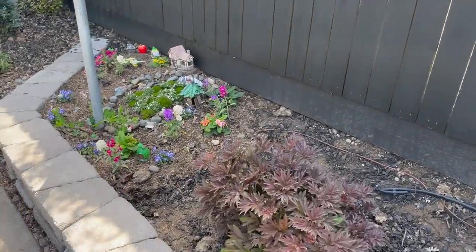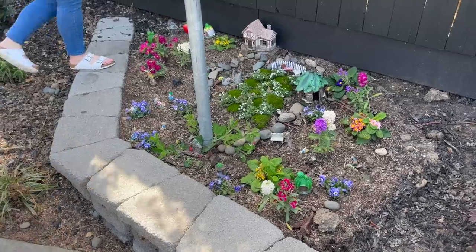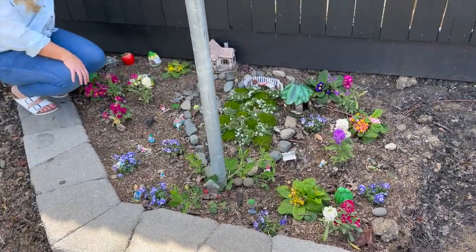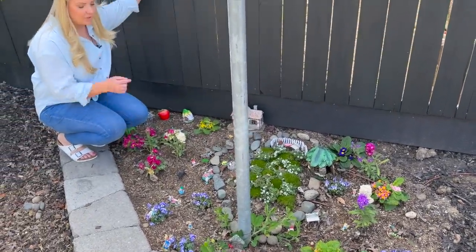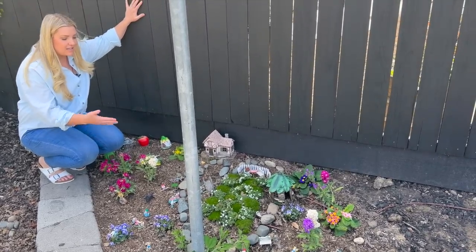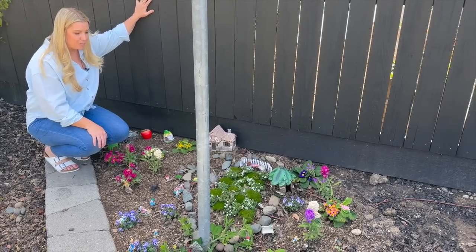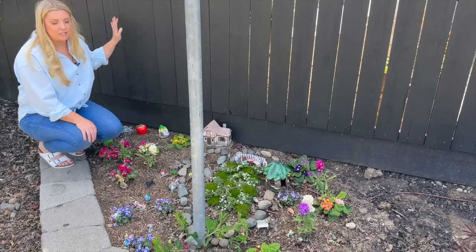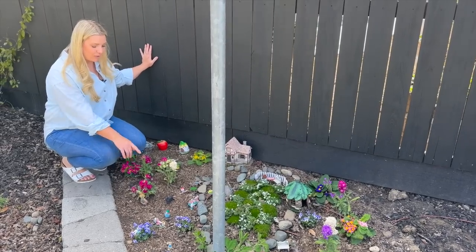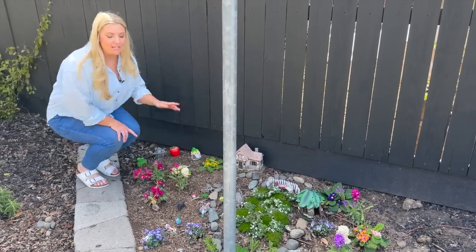Right behind me is our fairy garden — a garden I put together with my two daughters, ages seven and almost eight. This is our spring fairy garden; we try to change it pretty much every season. It's really cute because the neighborhood kids come out and play with the fairies and little figurines.